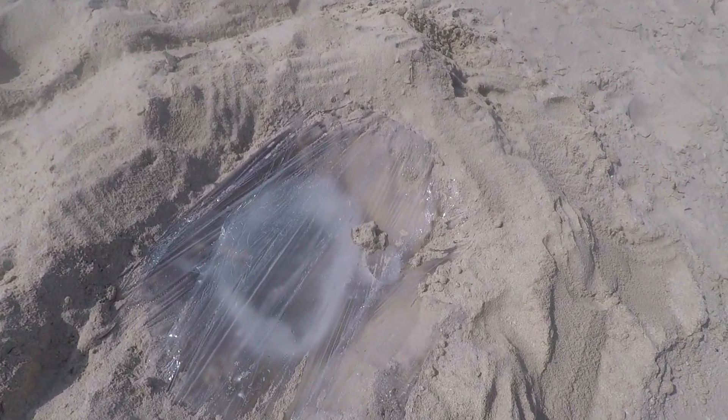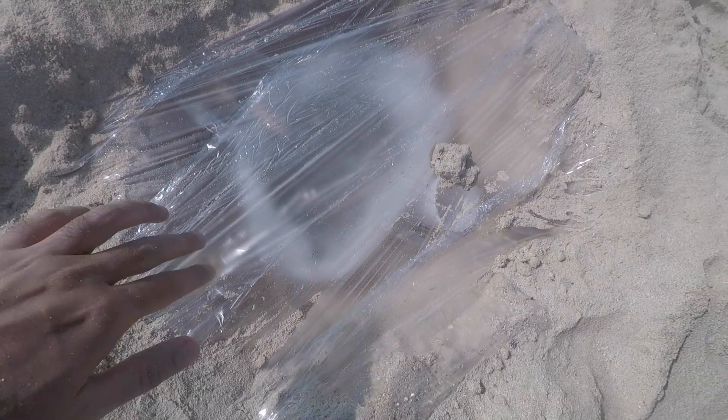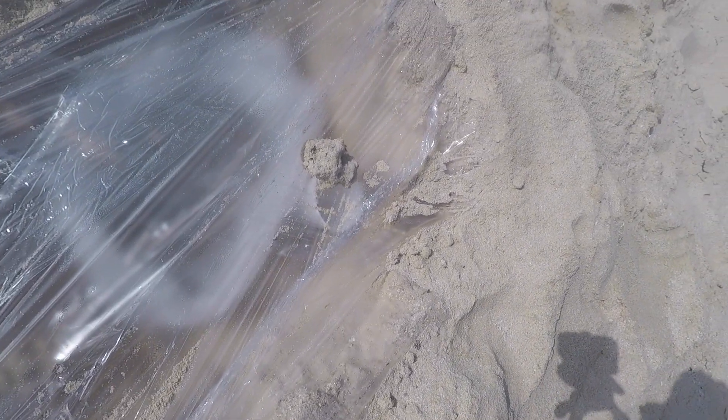Okay guys, it's been a few hours so far. You can clearly see the cling film and plastic sweating — those are all droplets of water that has been evaporated and condensed. It's time for us to check the cup and see how much water is inside.